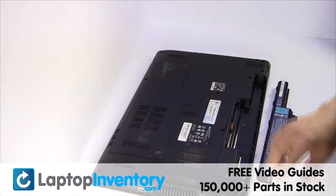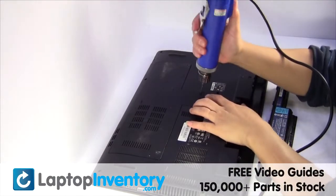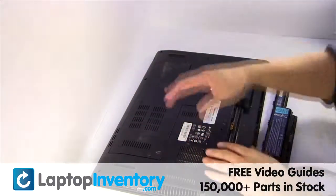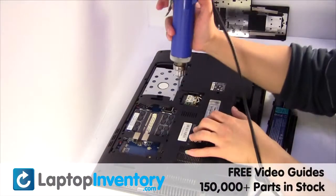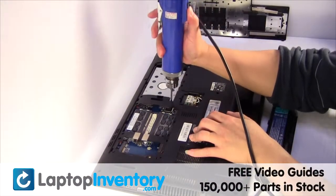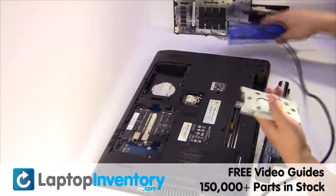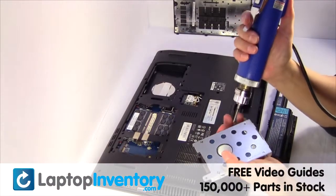Remove the laptop battery, remove the screws, remove the cover, gently pry out the hard drive, and remove the screws from the hard drive caddy.